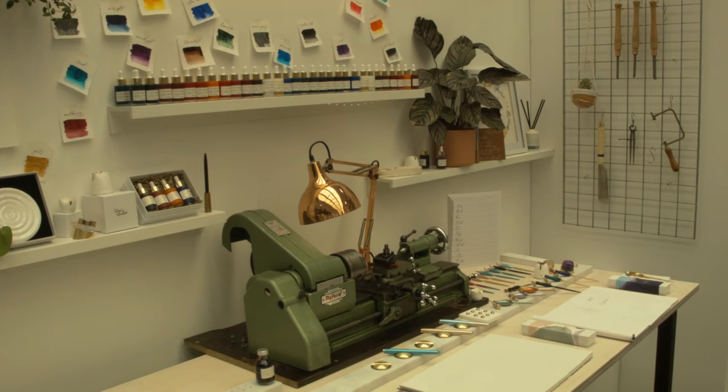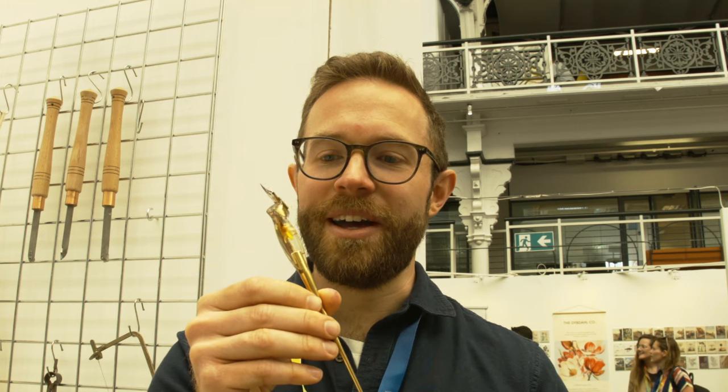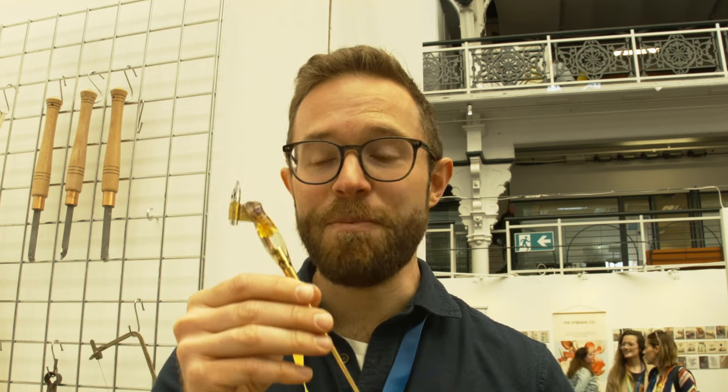I made a pen not too dissimilar to this one. This is a hand cast resin oblique calligraphy pen. I posted a picture of it on Instagram and people started buying them and following me, and my business just sort of grew from there.